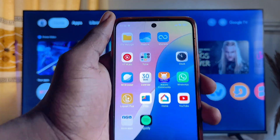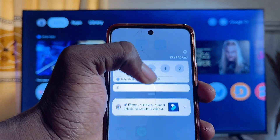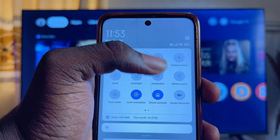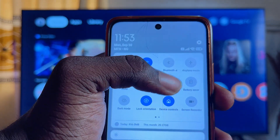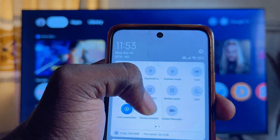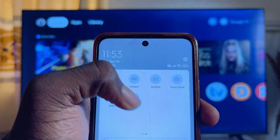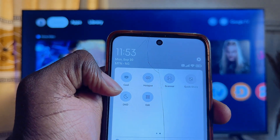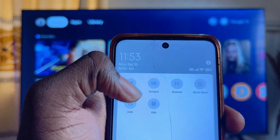Once that is done, come back to the home of your Google TV. On your Android phone, scroll down the control panel — make sure it is fully pulled down — and look for the Cast or Screen Mirroring icon. If you do not find it on the first page, scroll to find it. It is either labeled Cast or Screen Mirroring; mine is labeled Cast.